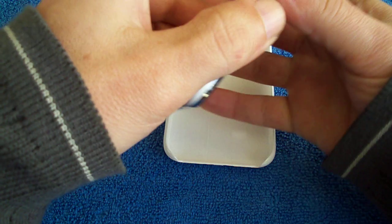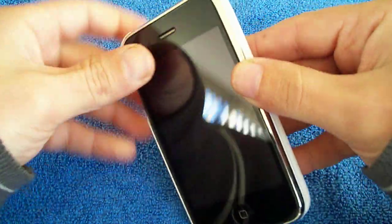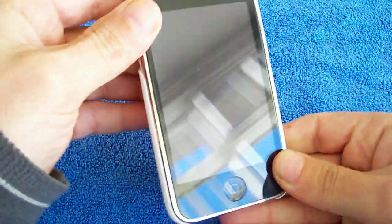We'll put this on my iPhone now. Put that side in first — the button side. There we go. It's snapped on nicely.